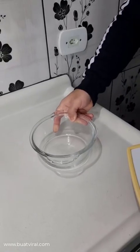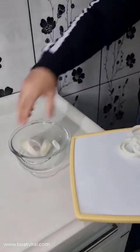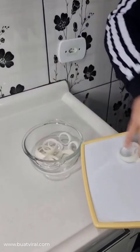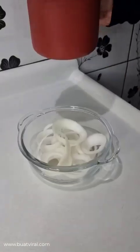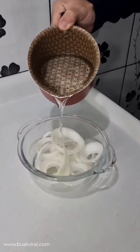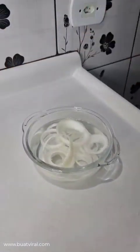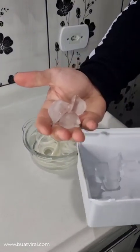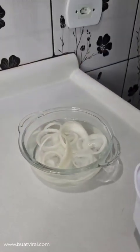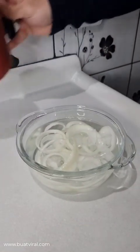Now, take a container and place all the onion rings inside. Then cover it with cold water. Make sure it's all covered. You can also add some ice cubes too — this is gonna help in the process. I'm gonna let it rest here for 15 minutes.